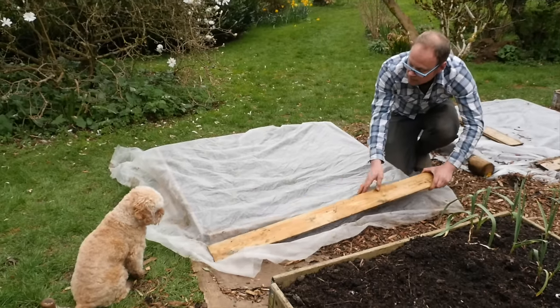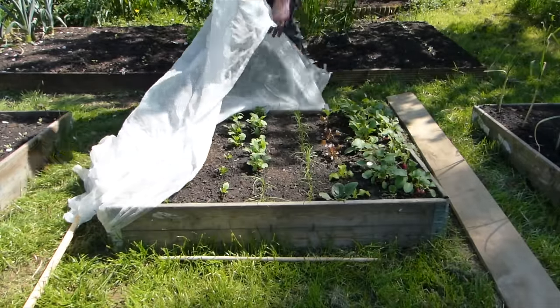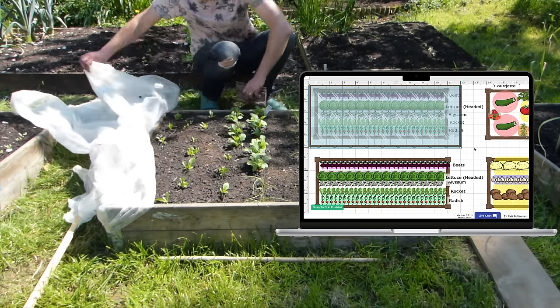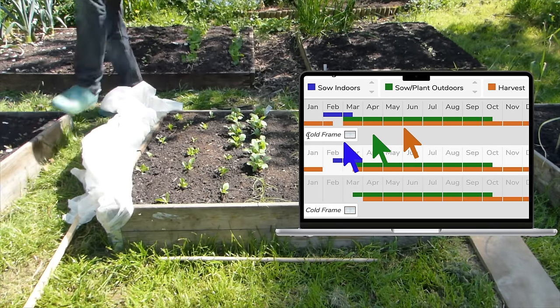Row covers or cloches can come in handy here because they essentially shift the whole growing season and soil temperatures forward by as much as two weeks. And if you're using our garden planner, when you add one of these covers the sowing dates are automatically calculated for you in your accompanying plant list.